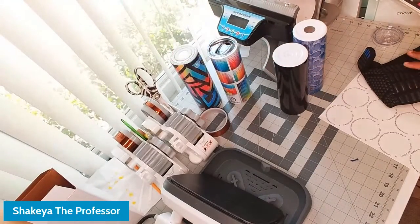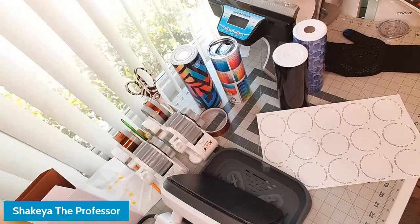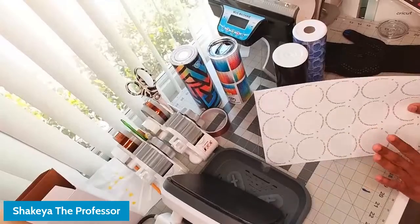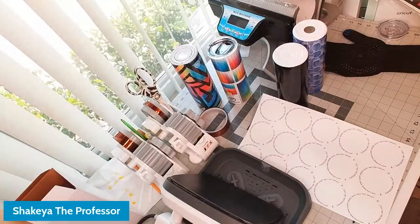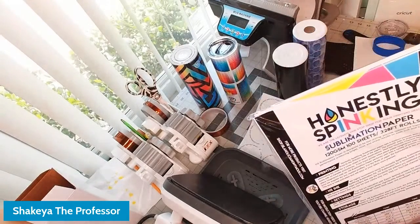If you are enrolled in my 30-day training, I just posted a video in the group showing a refresher on how to create templates — including how to create a template for this tumbler bottom. I'm going to post the exclusive YouTube link on the course dashboard so you can watch it on your TV if you don't have a dual screen. This is printed on 8.5 by 14 paper to maximize the number of prints we use, on sublimation paper.